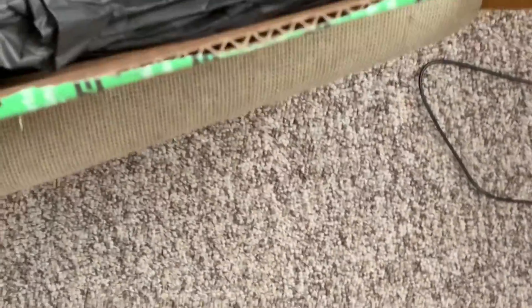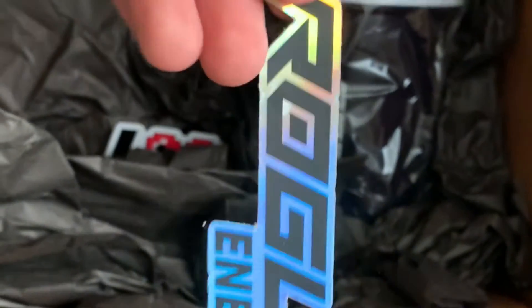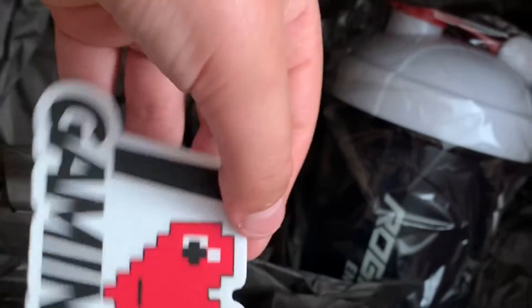I also got some Rogue Energy stickers. One of them kind of glows with the sun and makes a rainbow — it's pretty cool. And there's an 'I Love Gaming' sticker that I could honestly use for something.